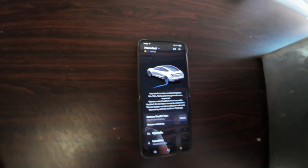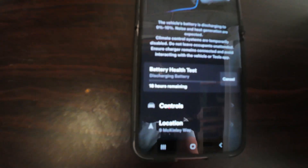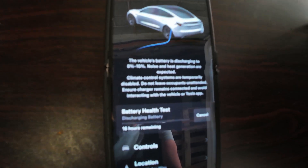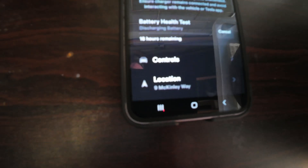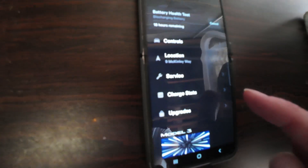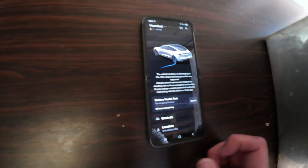I know it said don't fiddle with the app, but I can't resist since we're doing a test. It's giving exactly the same information — the percentage and how long is left. 18 hours remaining and you can cancel it from there. The rest of the app is mostly usable as normal, though you can't scroll down all the way. I'm going to leave it to it now.